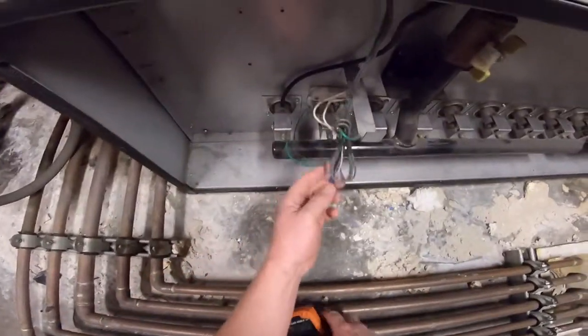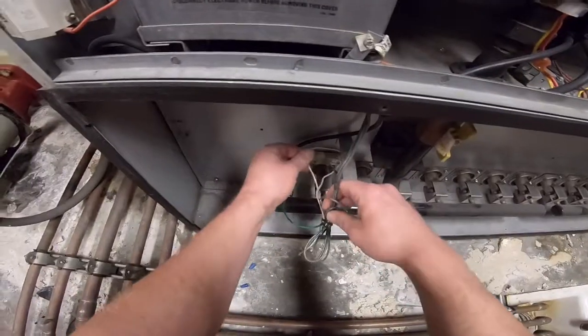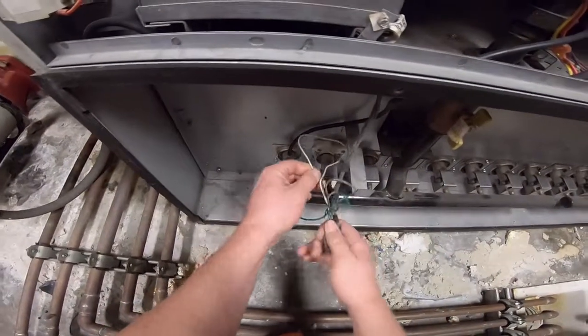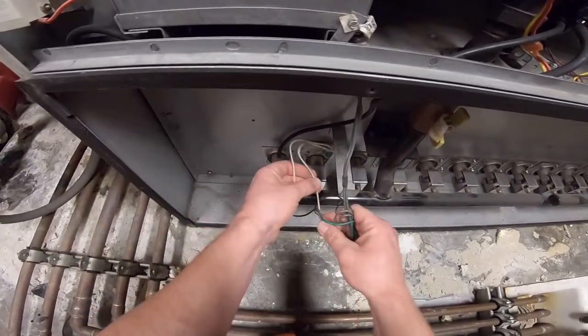What we're gonna do is pull these igniter wires off and check for resistance. If we don't have any resistance, the igniter is broken.